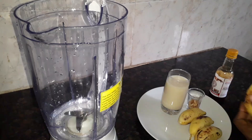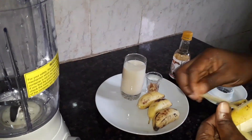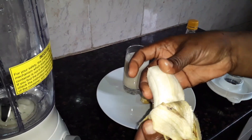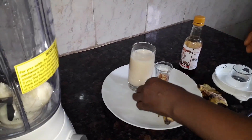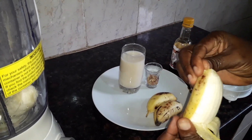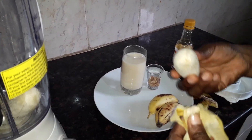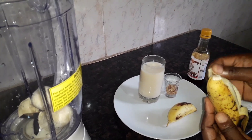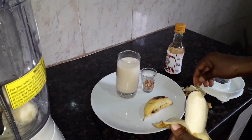I'm going to be peeling the banana. I'm using four bananas for this smoothie. It depends on what you want — you can use more than four if you like. I just want to make at least one glass cup, that's why I decided to use this little quantity.